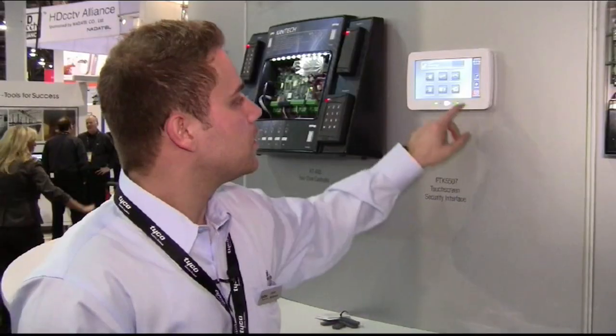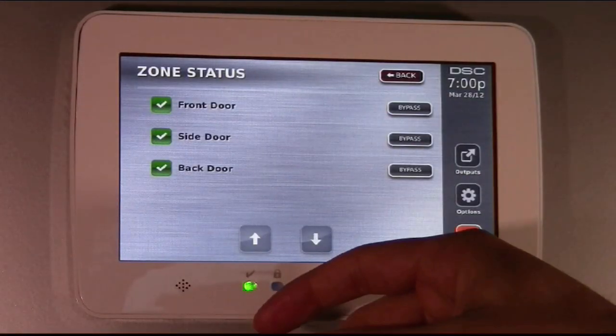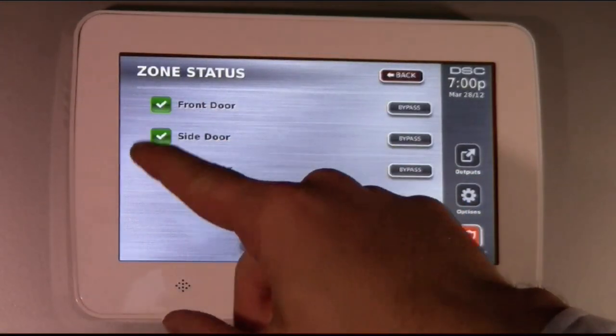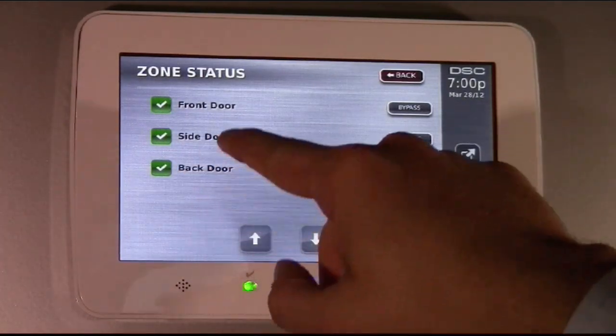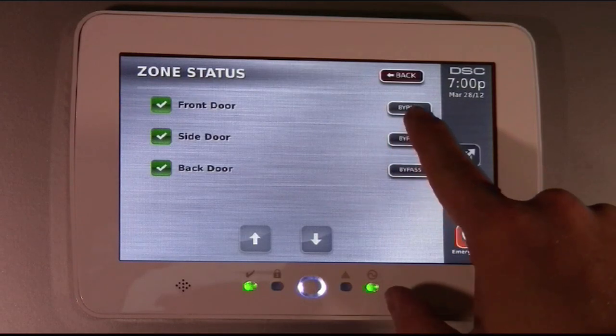Very easy for the users. We also have the zone status page. You click on that, it shows you the status of the zones — if they're armed, disarmed, if they're open or closed, or if they're in trouble. And it has the front door labeling, which is very easy to program by the installers.